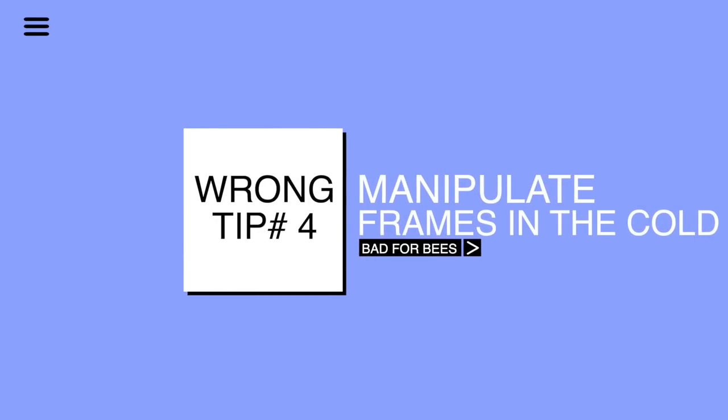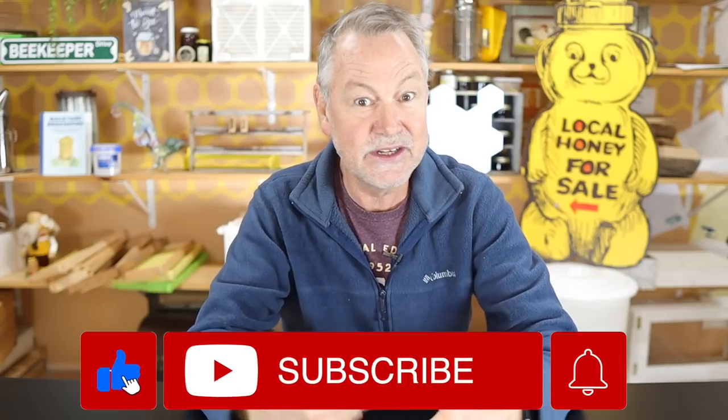Wrong tip number four is that you should open up your hive and manipulate those frames in the wintertime. Please subscribe — we're trying to get 100,000 subscribers by the end of this year and we've only got a few weeks to do it. Please subscribe and click the like button; that helps my video a lot.